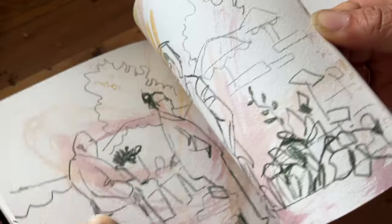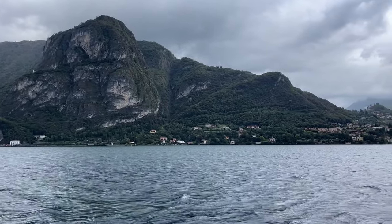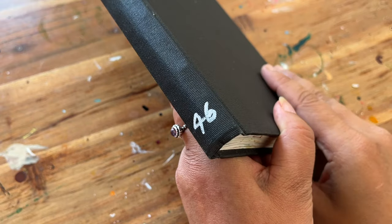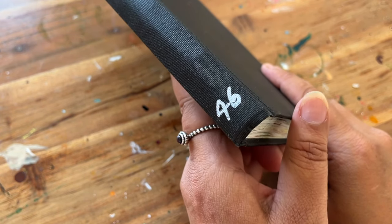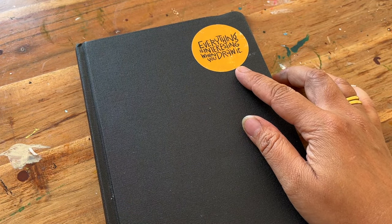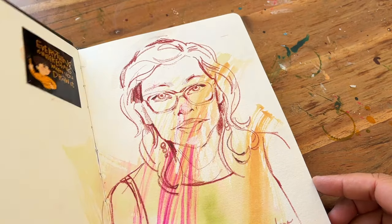Hi, I'm Omar. I'm an artist and author, and I help other artists improve their skills by sharing my knowledge from filling 40 sketchbooks. Welcome to sketchbook number 46 — it is a Hahnemühle 100% cotton. The sticker on it says 'everything is interesting when you draw it.'